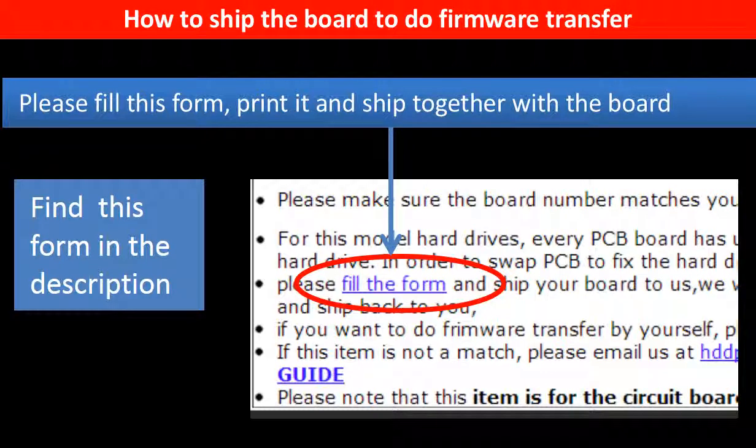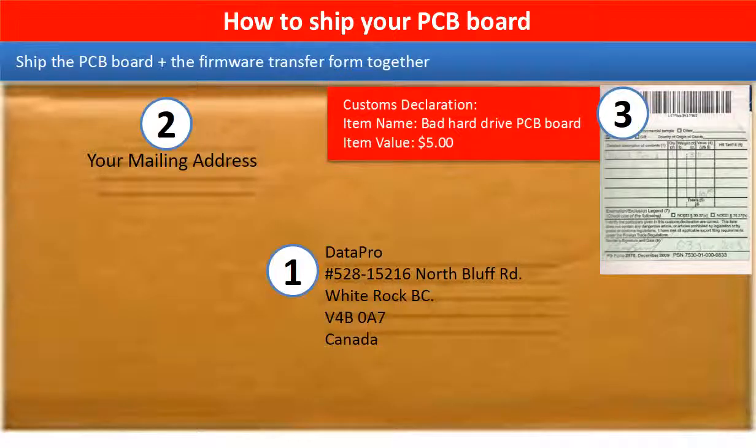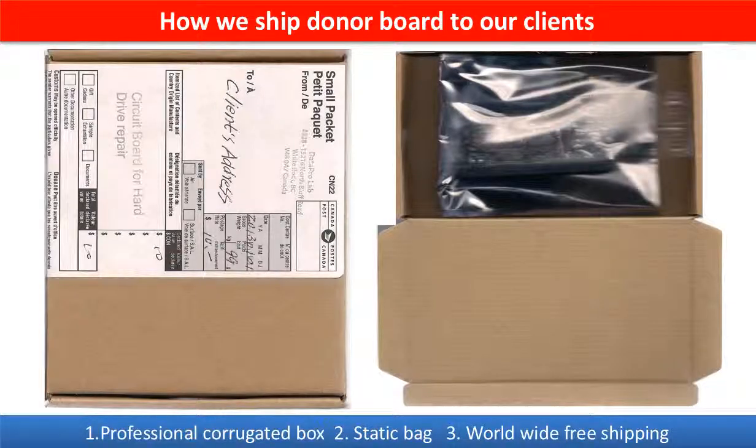In the item description part, you can find a firmware transfer form. Please fill this form, print it, and ship it together with the board. This picture shows how clients ship their PCB board to us to do the firmware transfer. This picture shows how we ship the donor board to our clients.